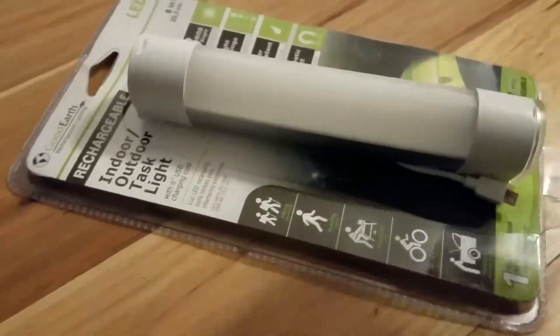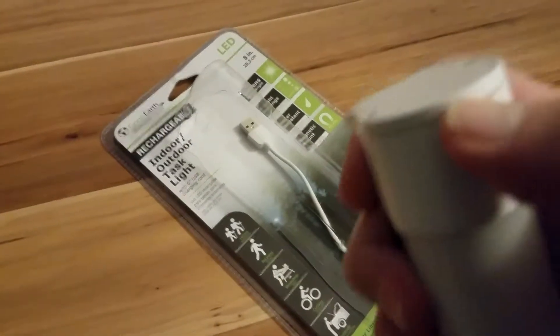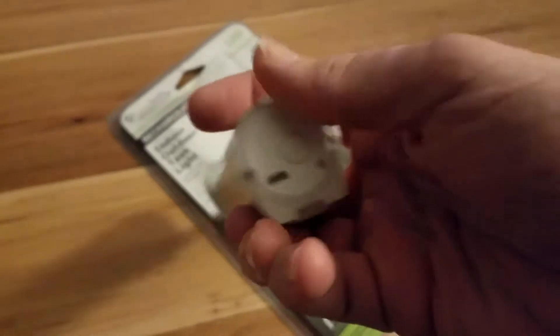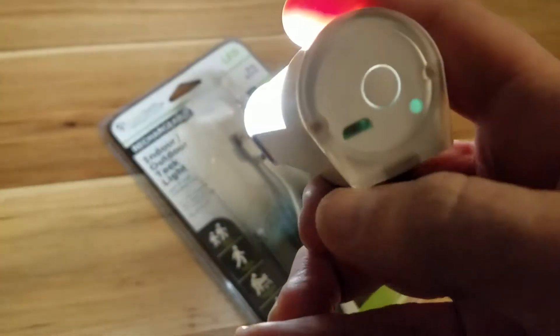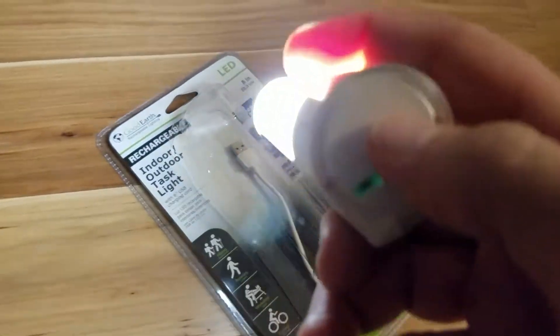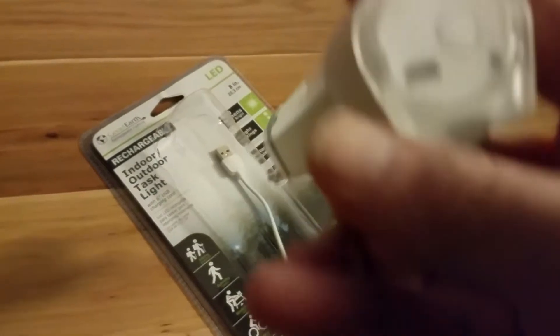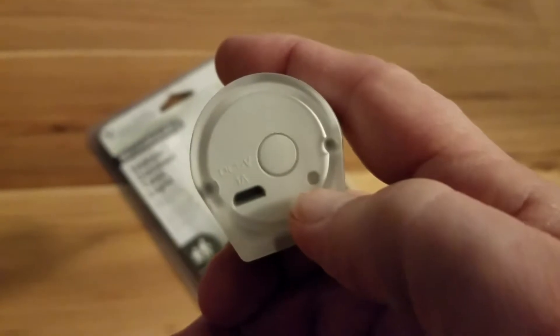Opening the case reveals just two items. It's the light itself, which has a magnet on the back side, top and bottom, and an integrated hanger that flips out on one end. On the other end is the weather-resistant cover that allows you to access the power switch for the high, medium, and low settings. You can also see there is a port for charging and a status light that lets you know when the unit is charging and when it's fully charged.